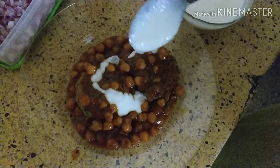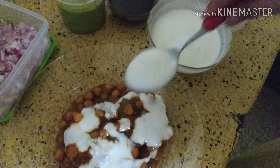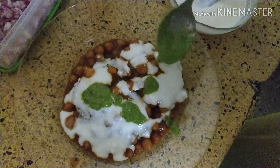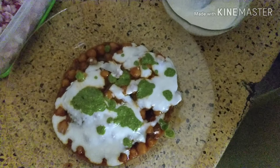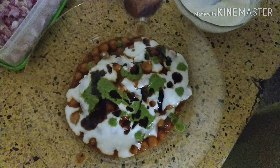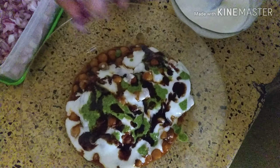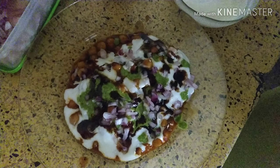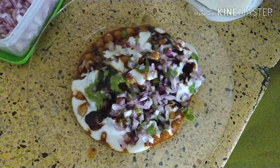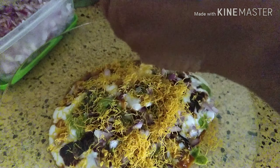For plating, let me show you. First put some chole in it. The recipe for chole you can see in my chole bature recipe. Then put two tikkis on it and put a little more chole over it. On the top put curd — in this curd I have put one teaspoon of sugar.